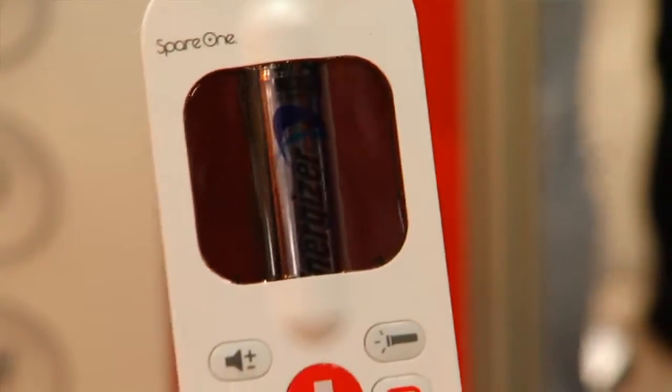A cell phone so simple it doesn't even have a screen. I'm Jessica Delcourt for CNET at Mobile World Congress 2013 in Barcelona. This is the Spare One Plus. This is an emergency phone. It's kind of cool and it has a lot of interesting features on here.